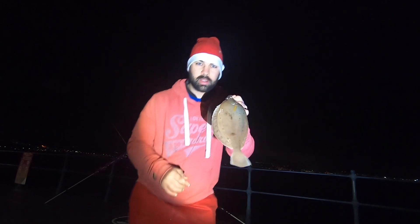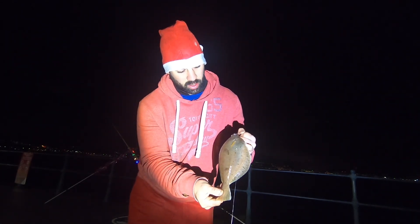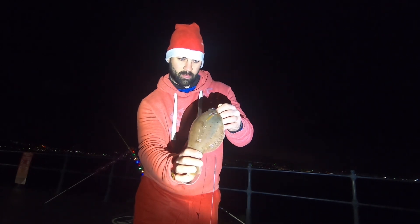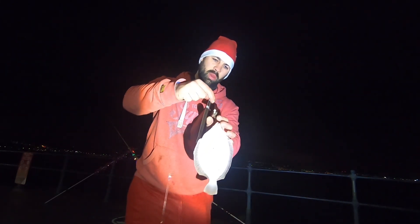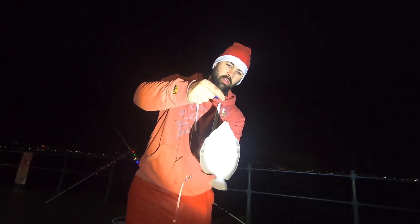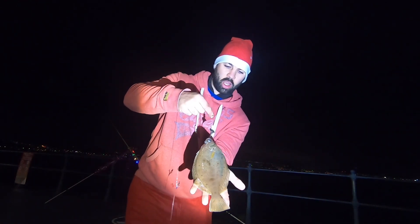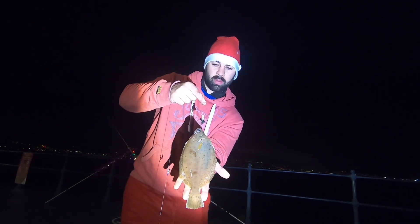My first fish of the night, and what a beauty it is — a very good size dab there, must be 30 plus centimetres. Lovely thick fish. It's taken on a bit of ragworm. Unusual because it's taken on a pop-up — or a double pop-up. Usually that would lift it off the seabed, but it hasn't stopped him from wolfing that down. Going to get him unhooked, slip him back, and see if we can get something else out.